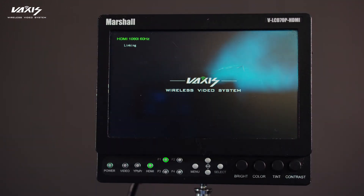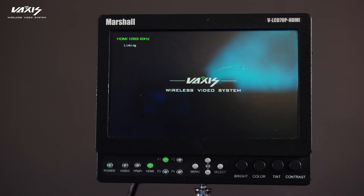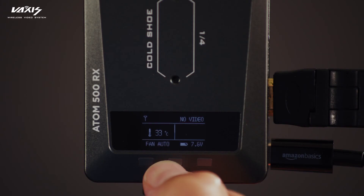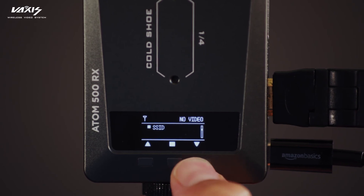The linking sign will disappear once the Atom 500 RX begins installing the firmware. Once installation has been completed, the linking sign will reappear signaling the upgrade has been completed. You can double check your progress by going into the submenu and navigating to the firmware version option.